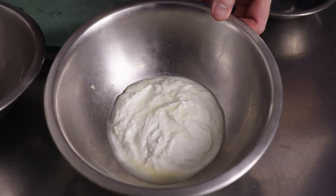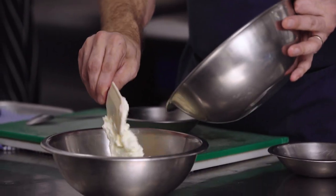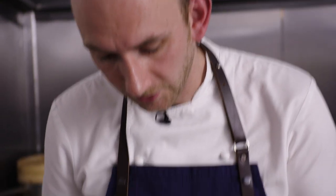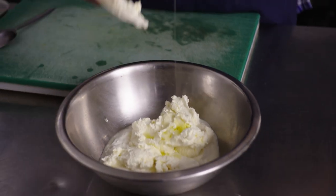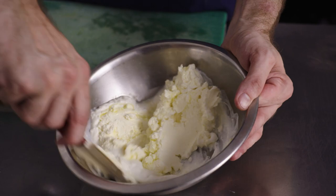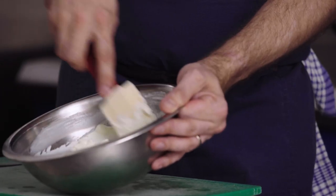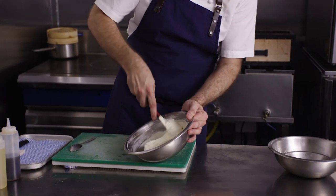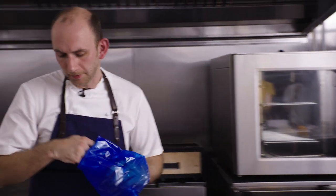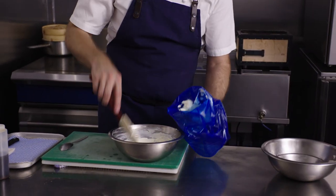The next component for the dish is the truffle goat's curd. We've got the goat's curd in here with lemon juice on top. We're going to add the cream cheese — softened at room temperature — and then last but not least, some white truffle oil. Everything at room temperature just helps it bind together. Really simple, but this is what brings the acidity to the dish and that additional richness. It goes into a piping bag with a small nozzle to help the shape on the plate.